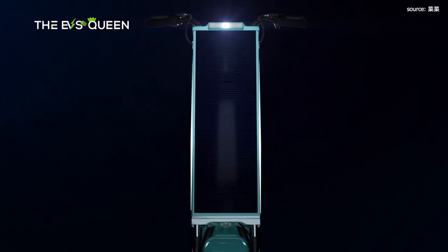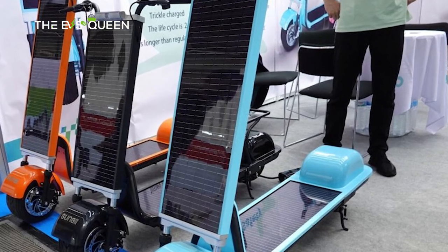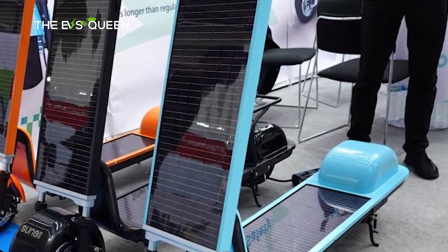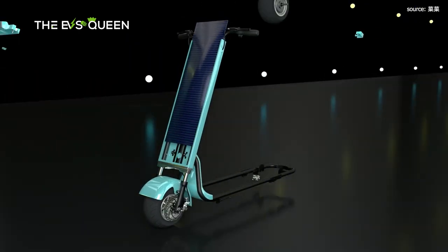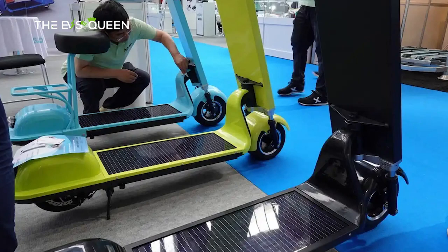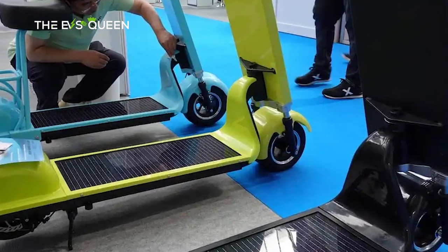The miniature rolling solar array is split into two roughly equal-sized panels. The first is mounted on the steering column, and the second is mounted on the deck — or perhaps it is the deck. Sure, the front panel's nearly vertical orientation isn't exactly a model for peak solar efficiency, and yes, standing on the deck solar panel probably cuts into its effectiveness. But stop raining on my parade, folks — I'm already in love.